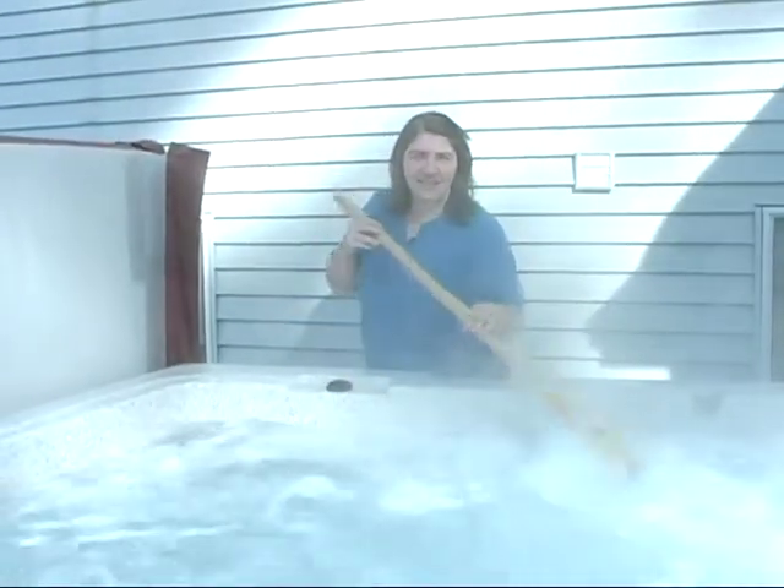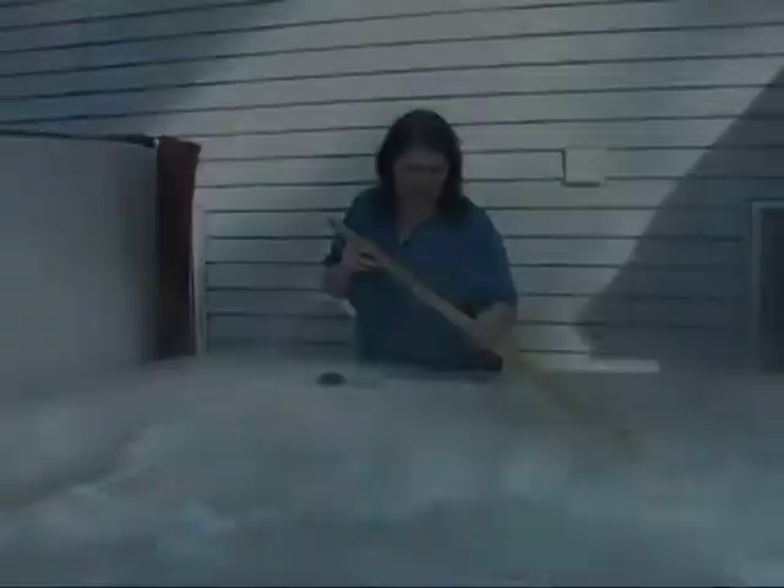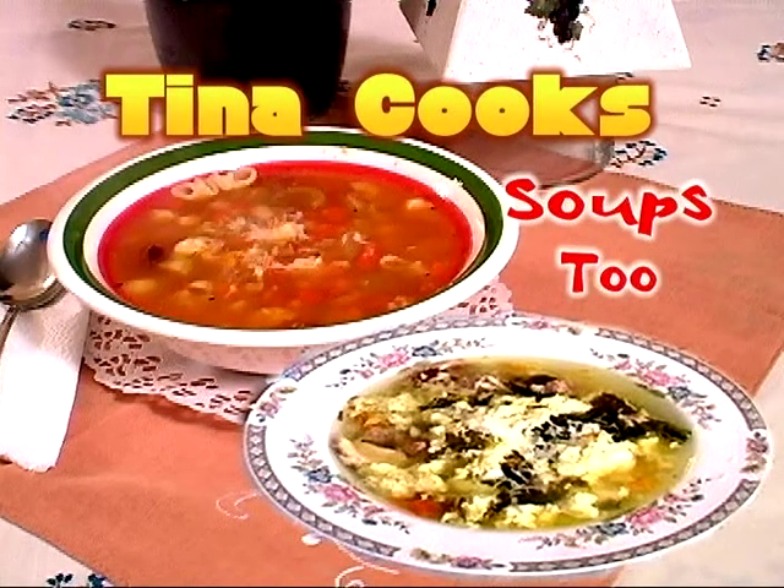Hey, welcome to Tina Cook's. Today it's soup two and we're making a big batch. Welcome to Tina Cook's. I'm Tina Pemerini. Today we're going to do two soups: one is passadella soup, which is the Italian wedding soup, and one is pasta fagiola, which is pasta and beans. These two soups got left out of my first soup show. By popular demand, here they are. Let's get started.